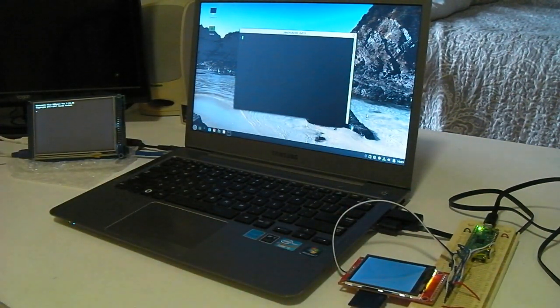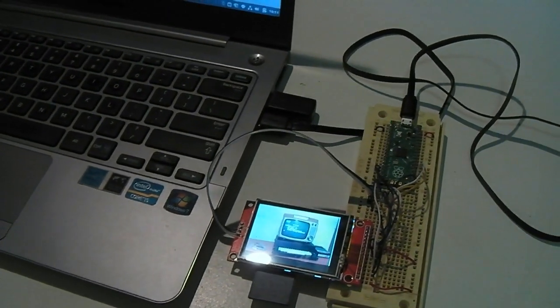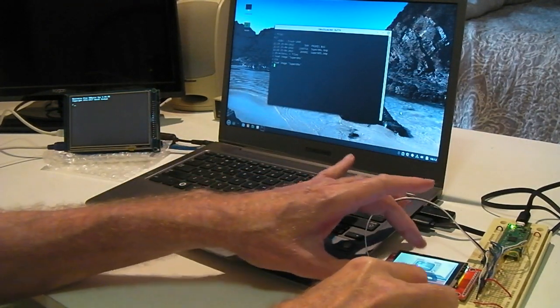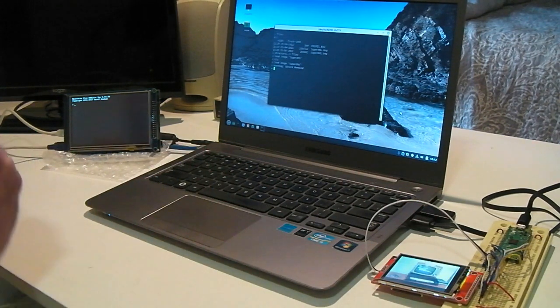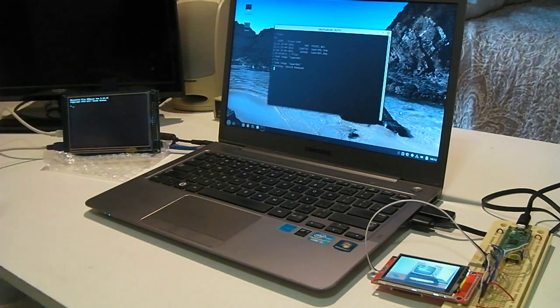I can type in the files command and we see a file. I can also load an image, which then appears. This ability to use SD cards and display image files is very similar to the functions of the MicroMite Plus.